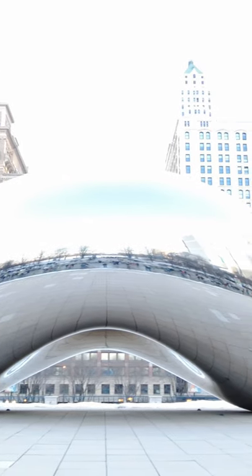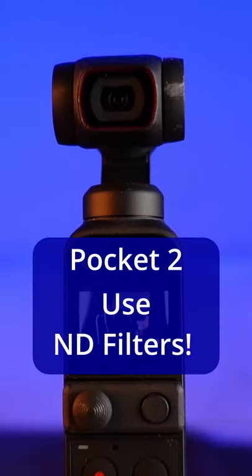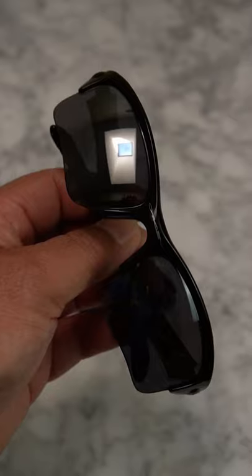How to fix overexposed video on the Pocket 2. Here's a DJI Pocket 2 tip. Put on sunglasses. Not those, these.